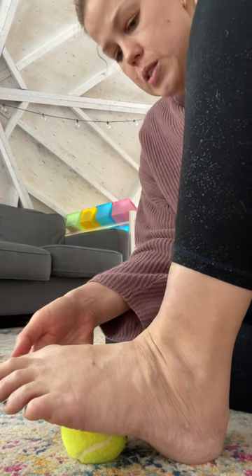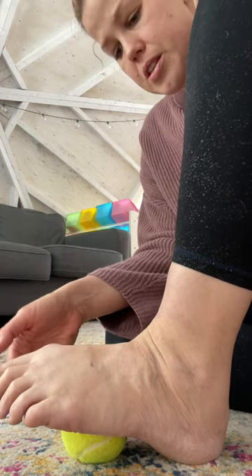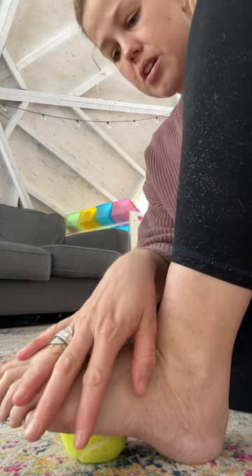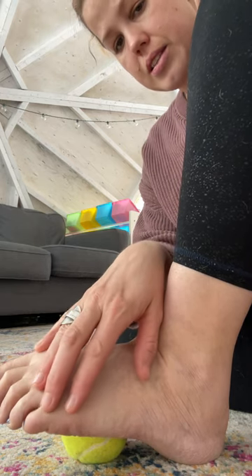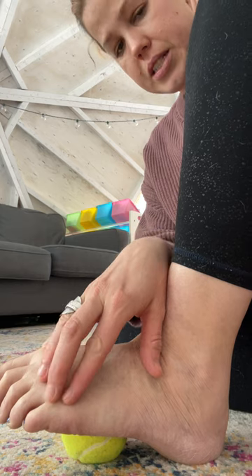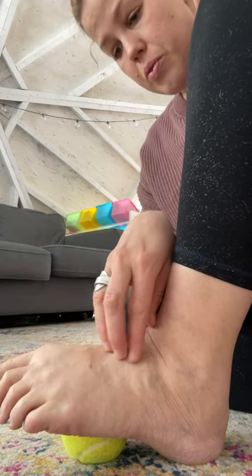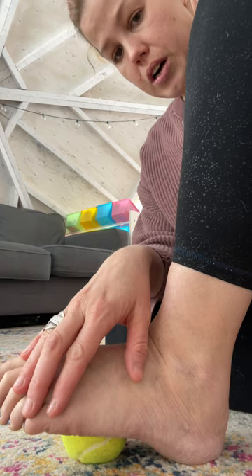Keep your heel rooted on the ground and find a spot to place the ball and let it sink in. You're just really stretching everything on the top of the foot. There are a ton of muscles and joints and everything going on in the foot, so this is a really great way to get the whole foot involved.